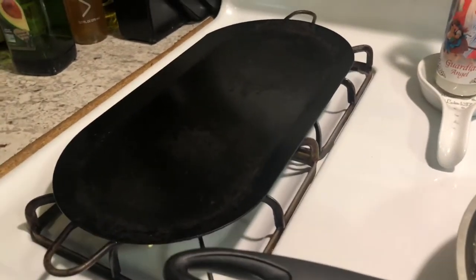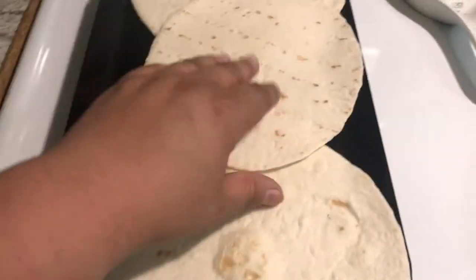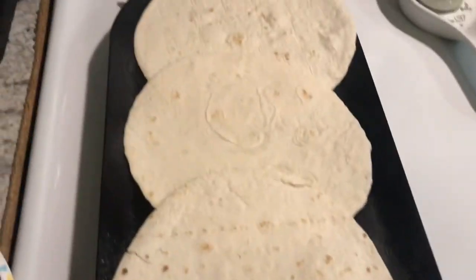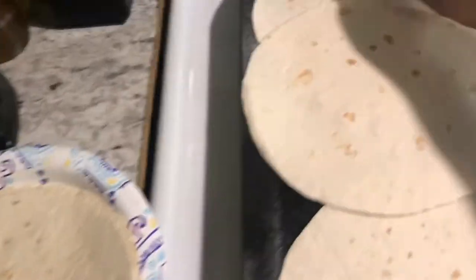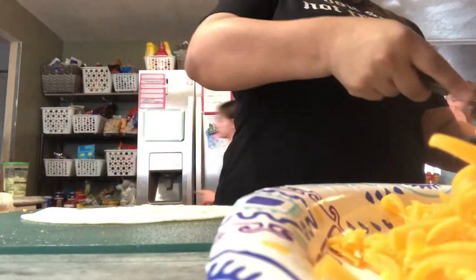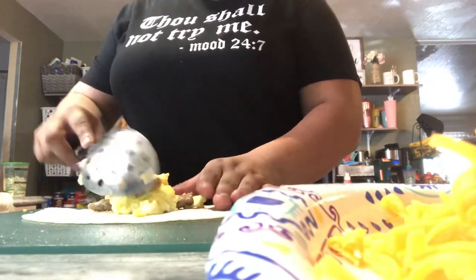I've got the griddle here hot because I'm gonna heat up the tortillas to start making the burritos. Go ahead and heat up your tortillas, then start assembling your little burrito. Now's the time to add the cheese.